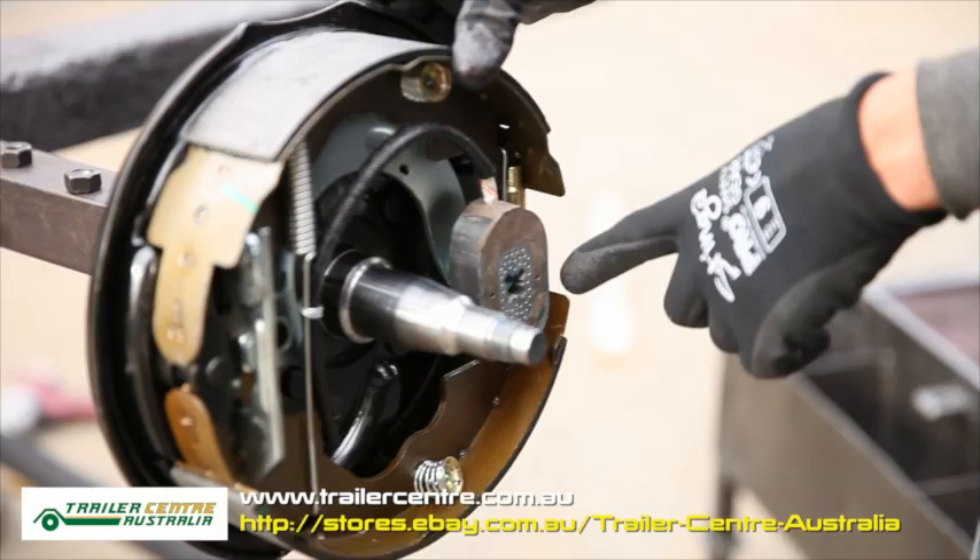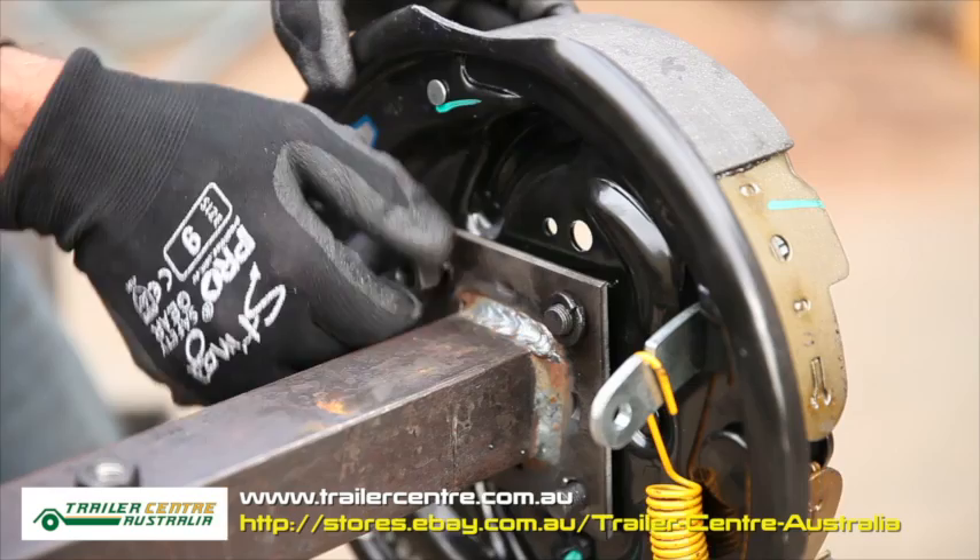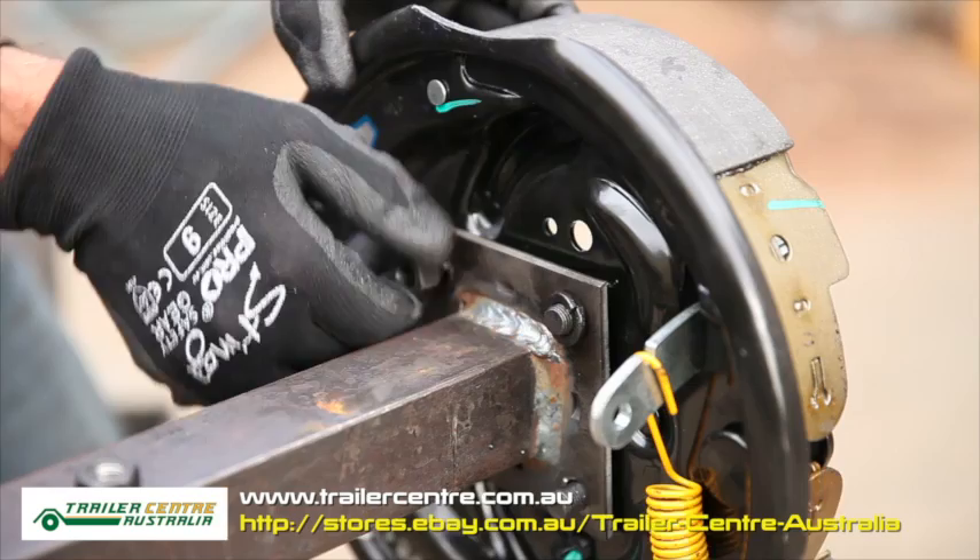After this, you need to install the new electric backing plate onto the axle. Just slide the backing plate onto the axle and tighten the nuts and washer to the backing plate.